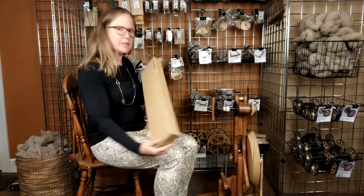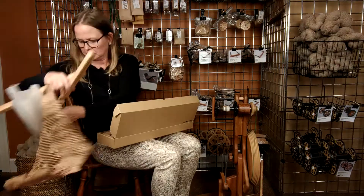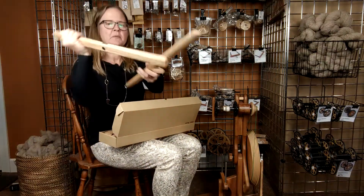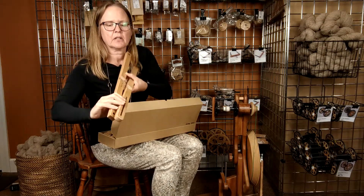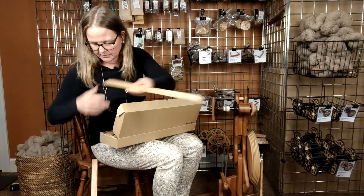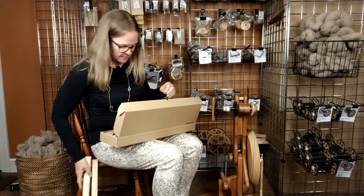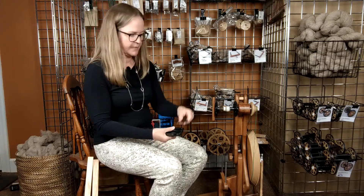The Skanewinder comes in this box, and with it you get a set of instructions. The Skanewinder comes with these two arms, and one of them has a groove carved in it — that's where you're going to make your adjustments to the diameter of your Skanewinder. And your Skanewinder pegs — four pegs — and a handle, and then also the spacer.